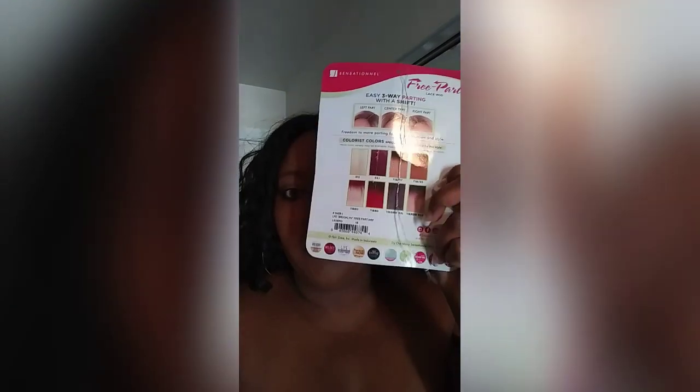I really want to buy this wig in another color too — one of these pink colors down here, because I've been wanting to try one of those pink wigs forever. It's made by Sensationnel, free part lace wig, in the style Brooklyn and the color 1B.